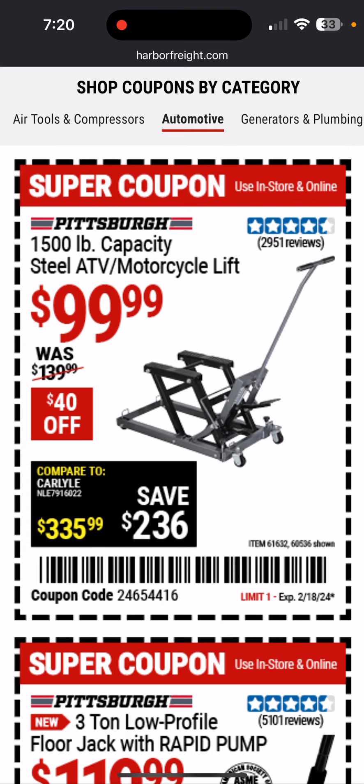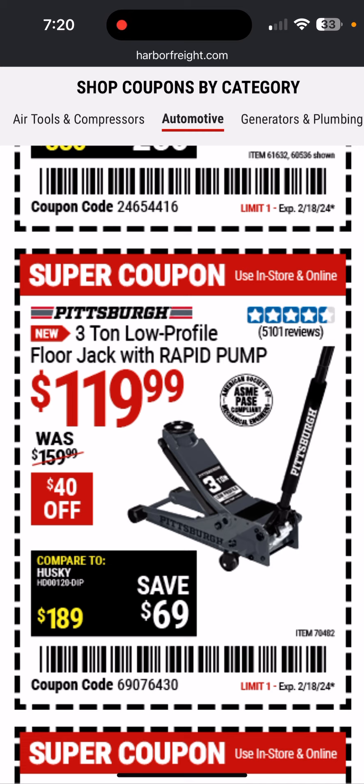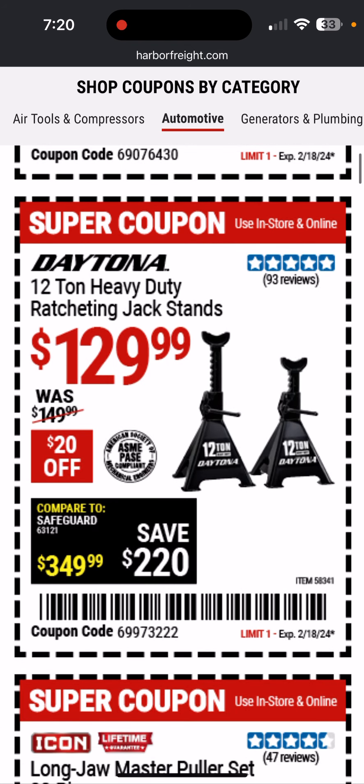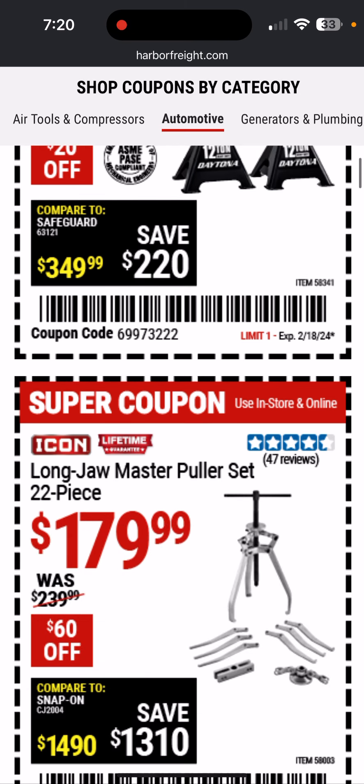1,500-pound capacity steel ATV motorcycle lift — they also have an aluminum one which is more expensive, but this one's a good deal; I might get that. Here's a basic three-ton floor jack with rapid pump — the Pittsburgh, $120. Seems like a good deal. I have some of these six-ton Daytona jack stands, and I like them.